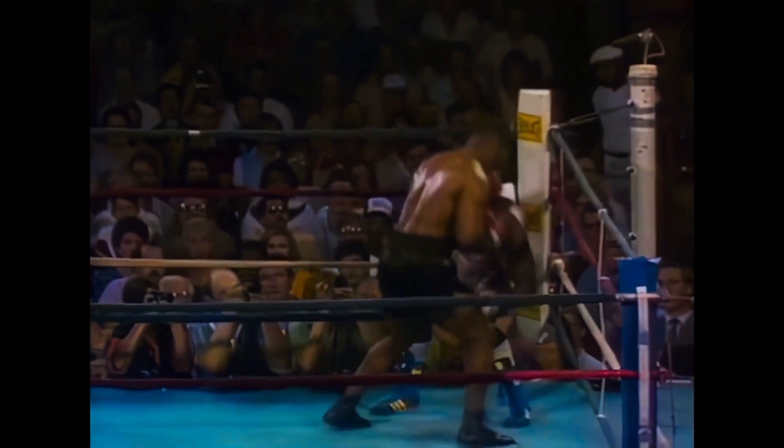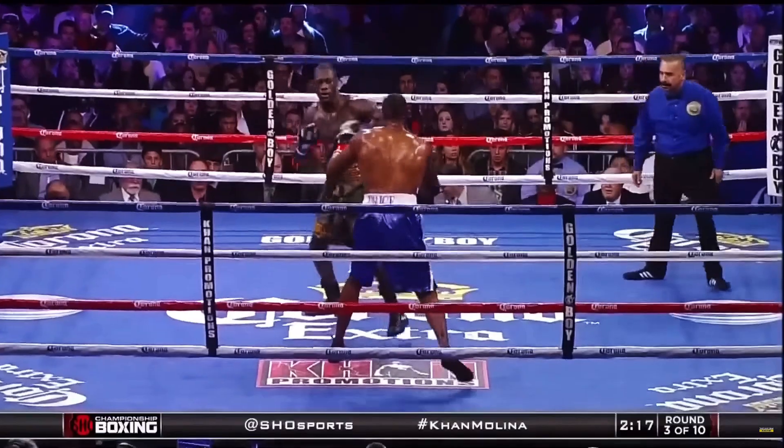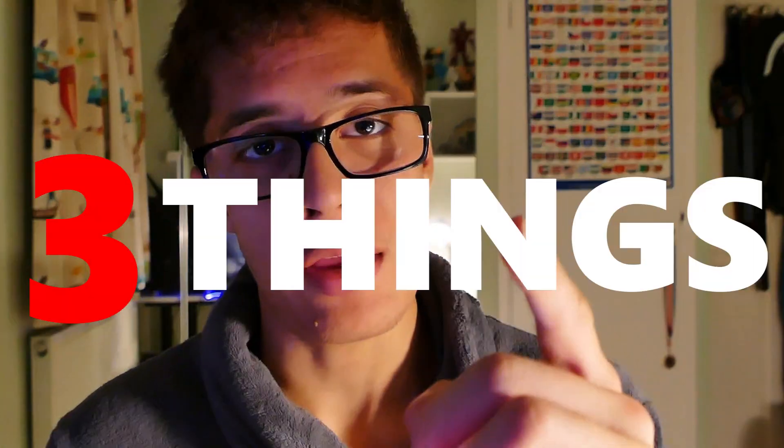Do you want power like this? Or this? Or this? Well, you probably want power like this, but I can guarantee you that if you do these three things, you will significantly improve your power.